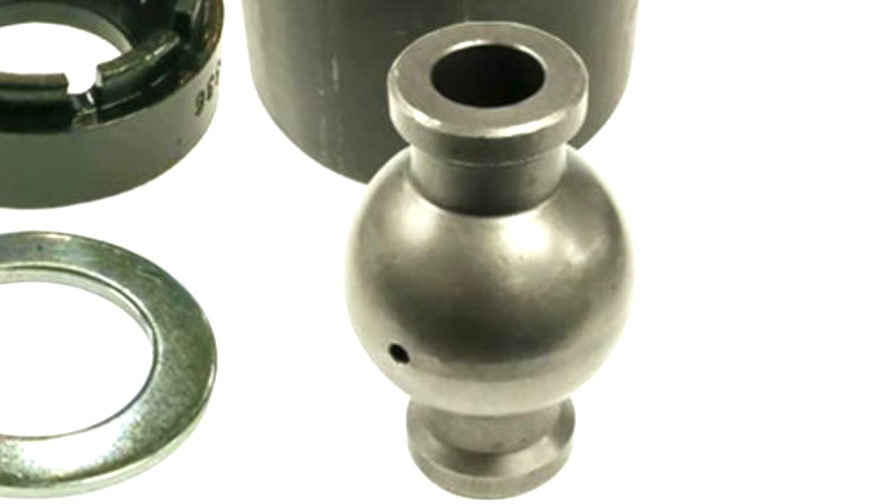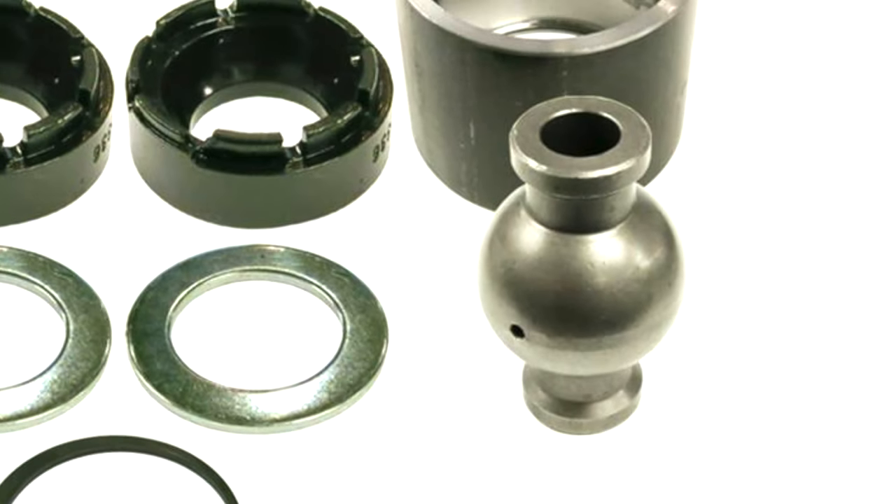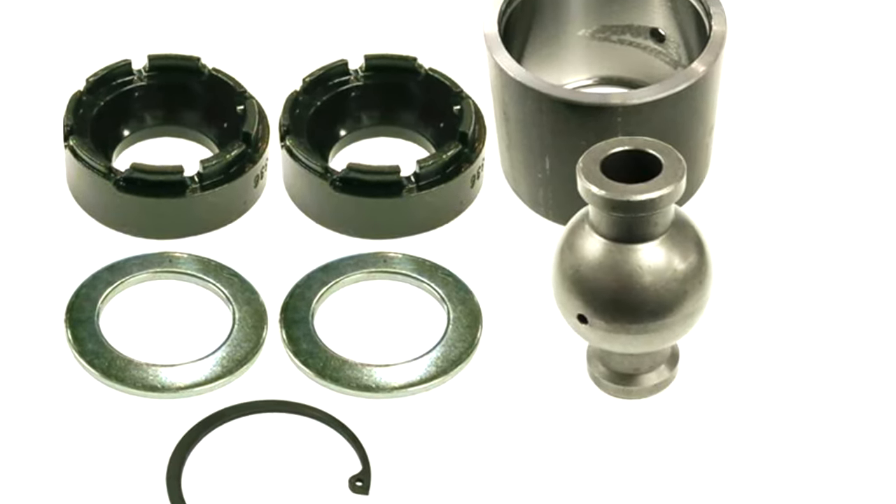I saved the best for last. One day, a polyurethane bushing and a heim joint did the nasty and created a johnny joint — my favorite bar end. Don't buy them. They are super cool, but also stupid expensive, and the truth is you probably don't need them. A johnny joint has a ball pivot like a heim, but rather than a thin layer of teflon, the ball is encased in polyurethane, so you get all the freedom of movement of a heim while keeping decent ride quality. You might consider johnny joints if you have a hardcore off-road jeep that's also a daily driver, or if you're rich and you don't want to be.